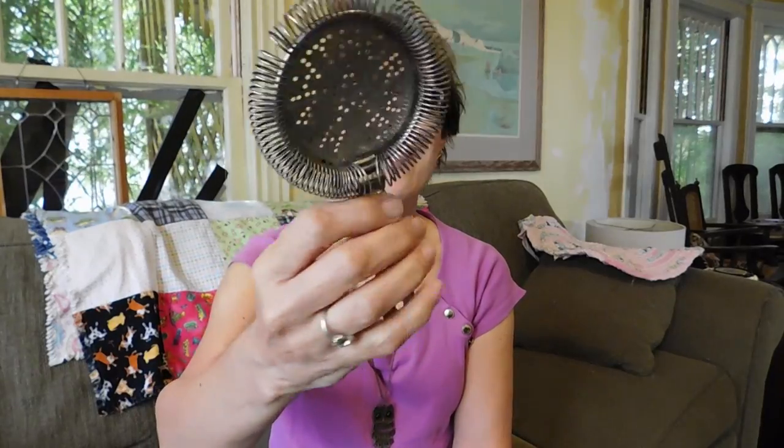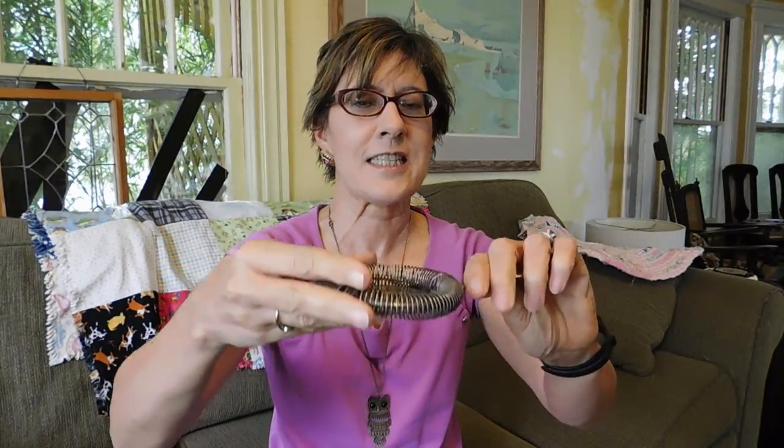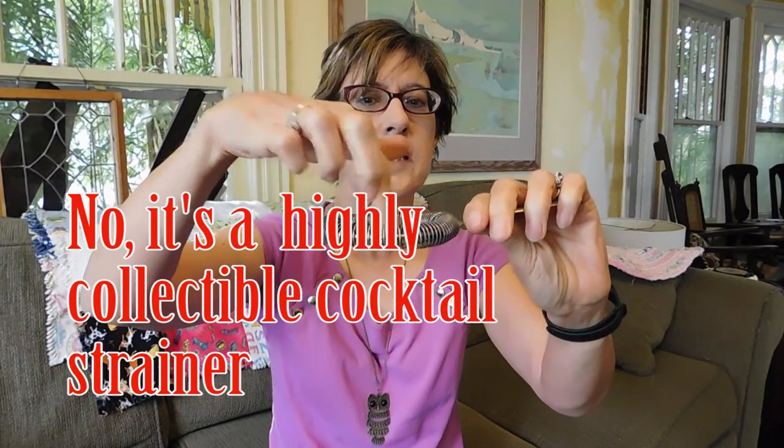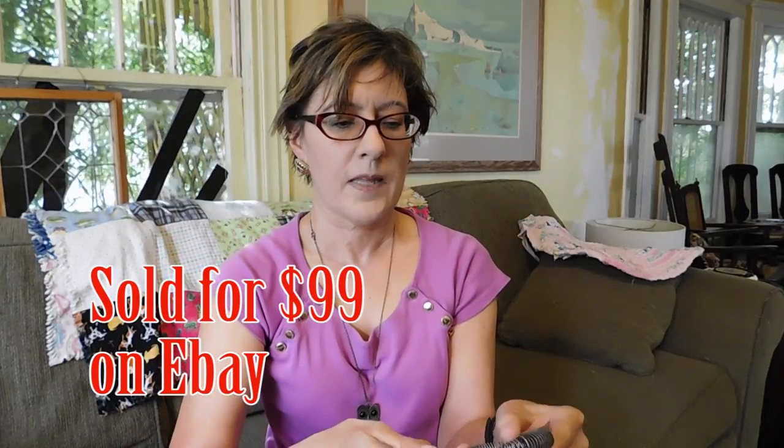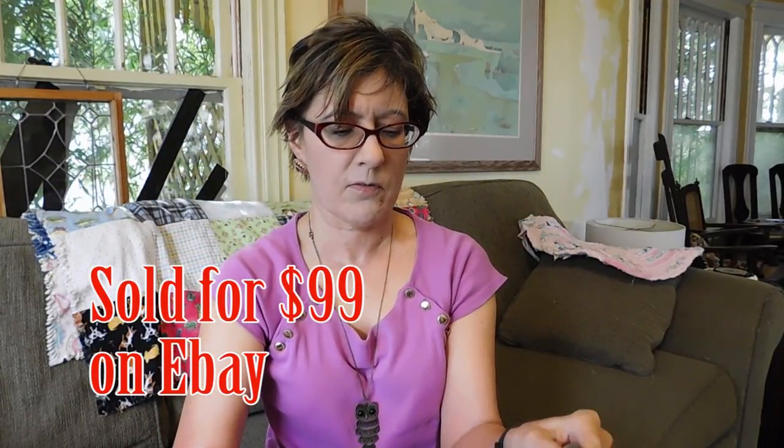Next thing is this — I think it's for squeezing lemon into tea. You squeeze it and it catches the seeds. It's some kind of strainer. The little holes say 'Hawthorn,' and on the back it says Manning, Bowman and Company, patented October 11th, 1892. Kind of fun. Part of it is silver plate, I think. I paid $3 for that.